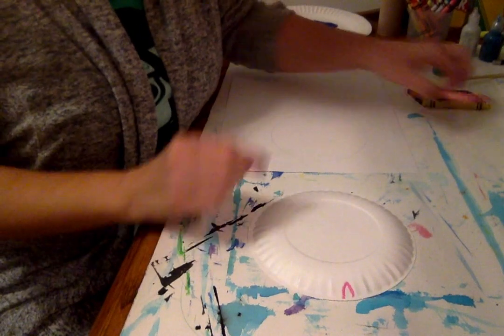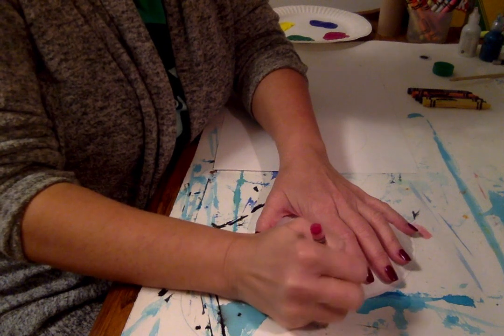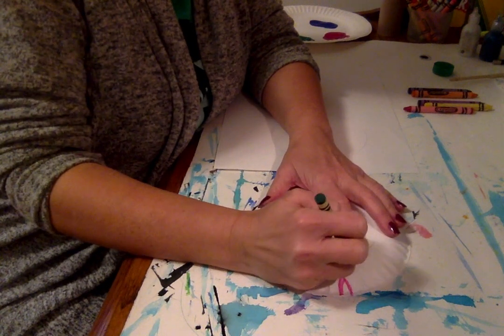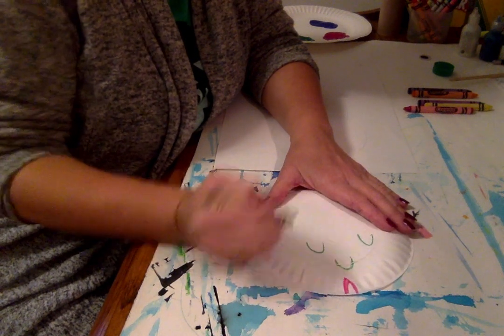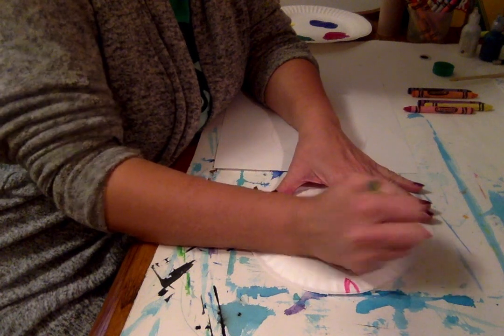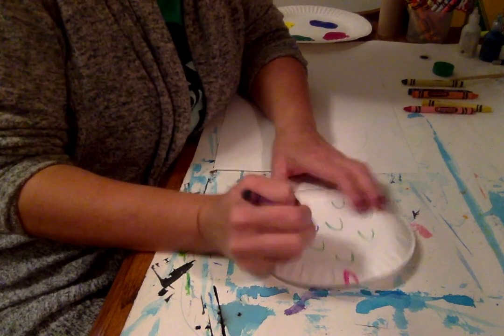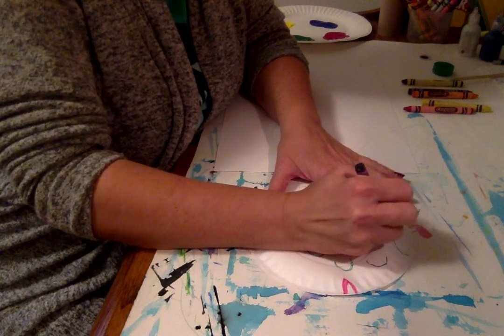So right now I'm about to make a rainbow fish mouth, and I'm just making some fun pattern shapes. If you want to make a pattern shape, just really have fun with it. I can color over this with the watercolors, and I'm just randomly putting them in different areas.